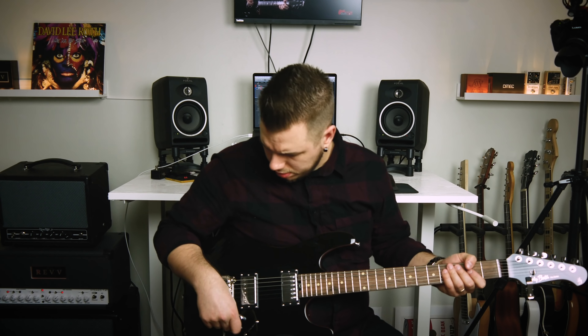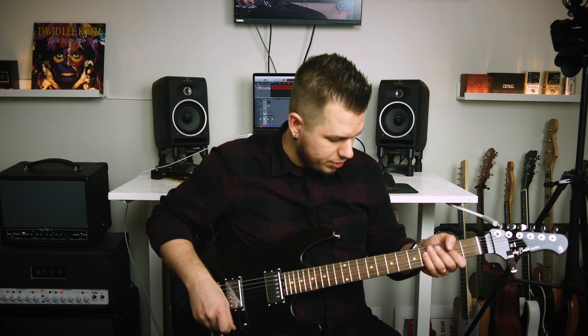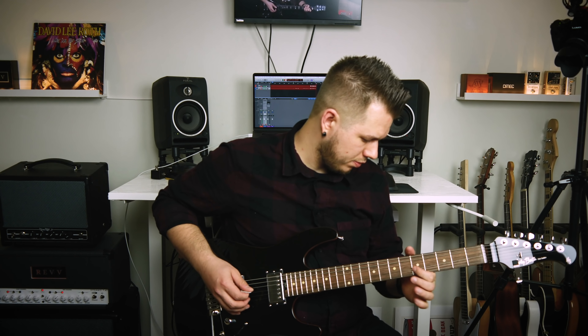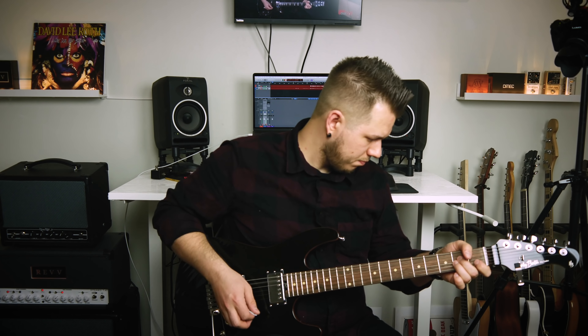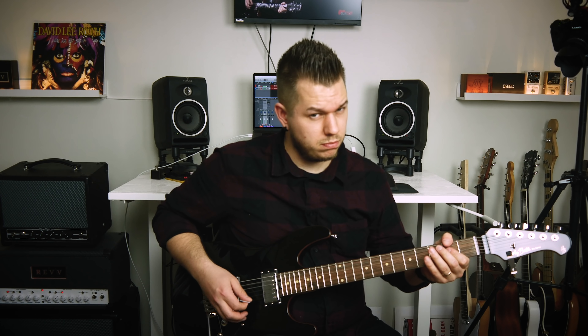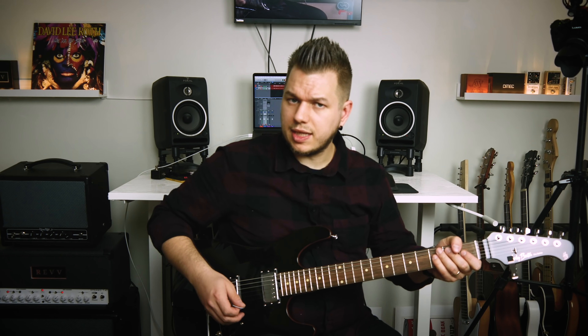Alright, let's take the amp off standby. Volume down — the switch is on that position right now, let's see what happens.